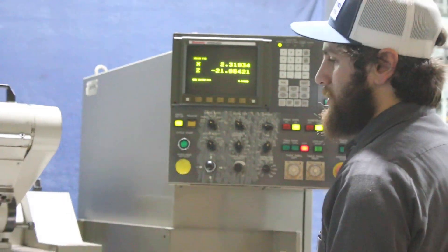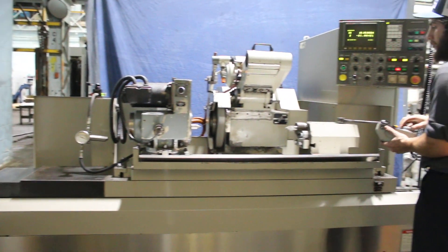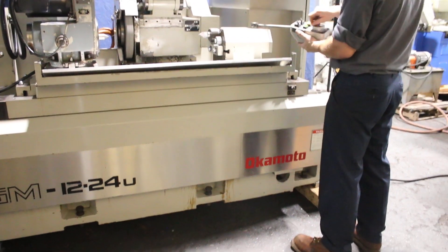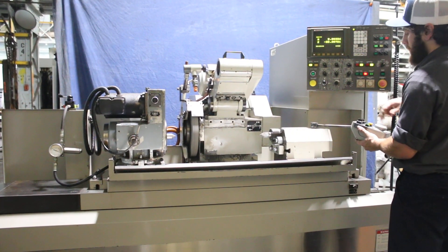For all intents and purposes, this machine does function and runs very well. It is equipped also with a coolant system and magnetic filtration. You also have a hand wheel here that works on the bolt axis.